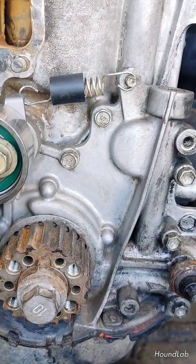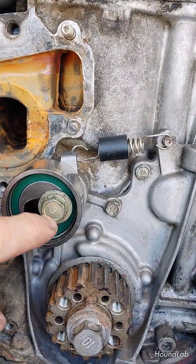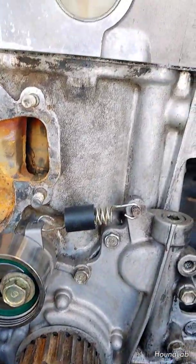We already replaced the tensioner pulley here while we had this off — it's a good idea. It's also loosened; you want to pull it back as far as you can and retighten it so it's out of the way for the next process.